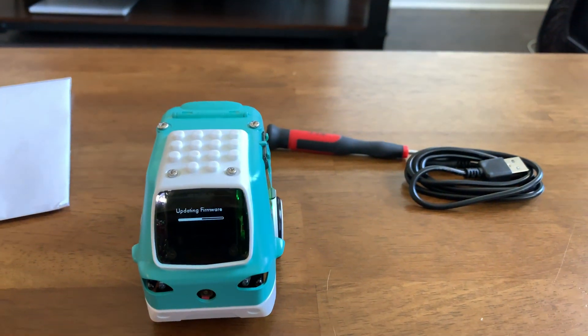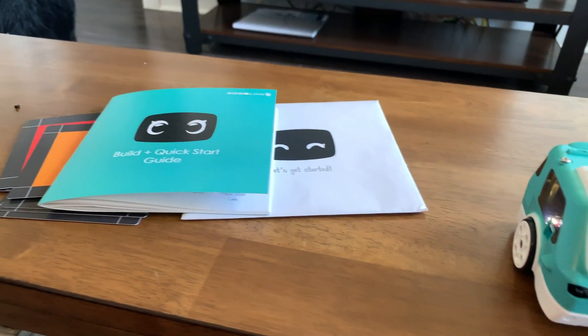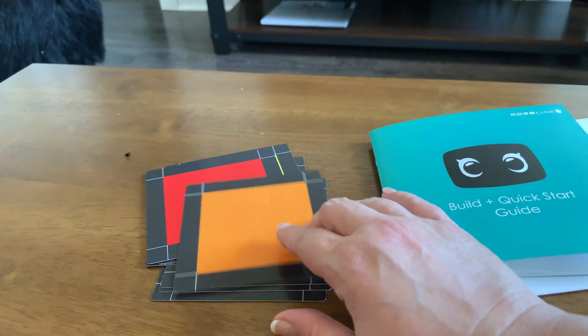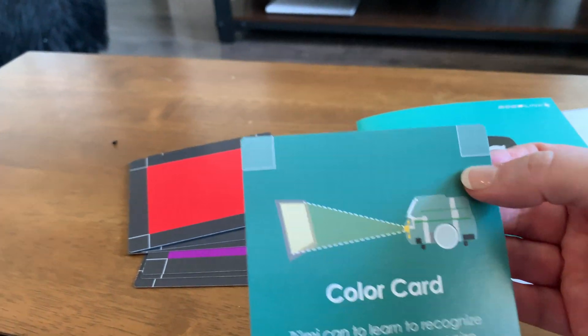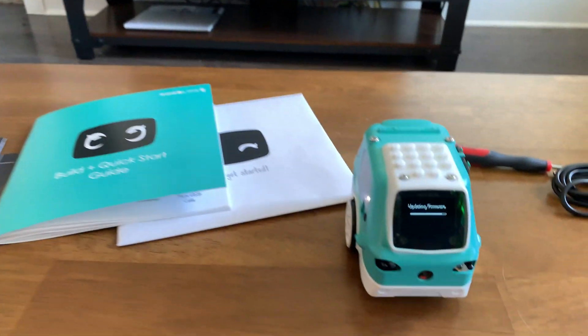Here's the screwdriver and the cable, this charger, and the SD card that I have for the video I took of her. Here are some color cards — this was her quick start guide, color cards to teach her colors.